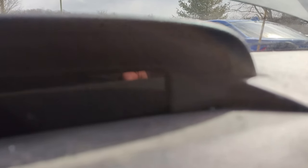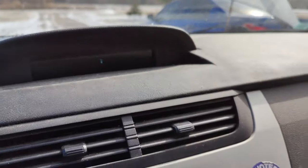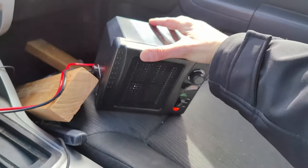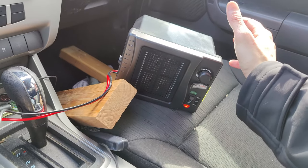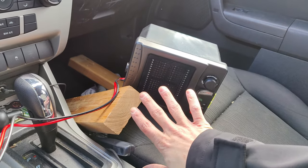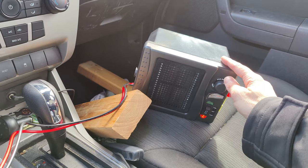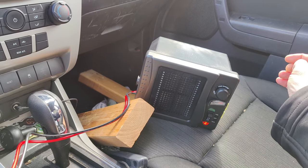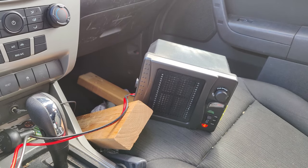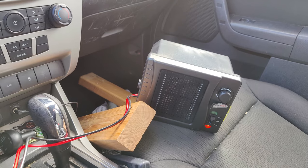Just to be clear — it is 27 degrees outside — and this thing is actually pushing out quite a bit of heat. I've actually never been so warm in this car in my whole life of having it; it's never had heat. I'm pretty warm. I know people say this thing sucks, but for what it is, it's definitely putting out quite a bit of heat. I'd give it, as of right now — just because it's the first time using it — a four out of five stars.